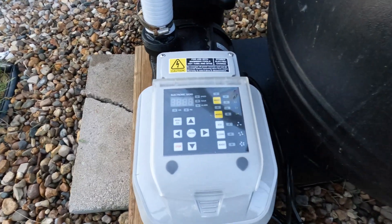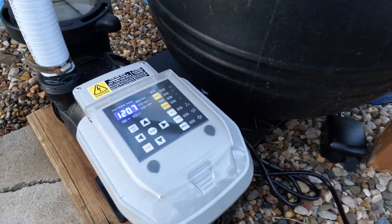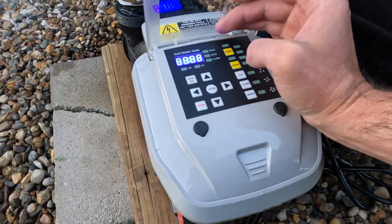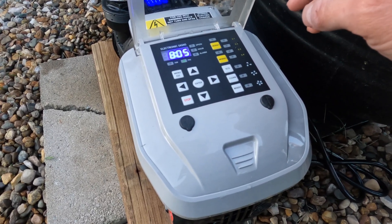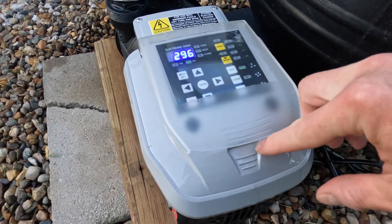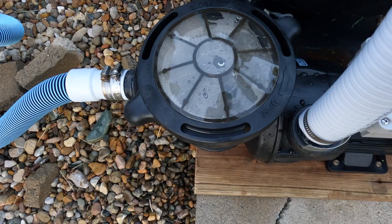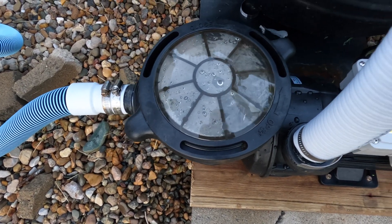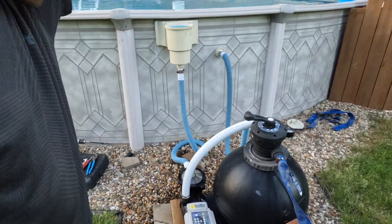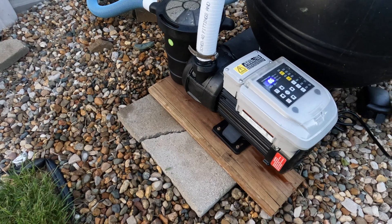Now for the fancy command center — I can set all of the different speeds and modes. Oh fancy! I can set the time: 5 PM, enter. Now we're going to try eco mode. It's filling the basket all the way and filling the sand filter again. There you go guys — you can just feel the energy savings. You can do this — if you have any kind of mechanical inclination, this is not a hard job.